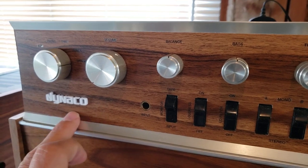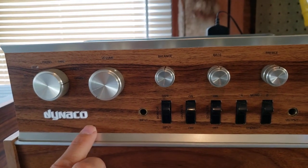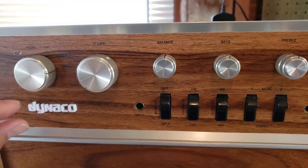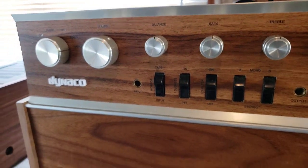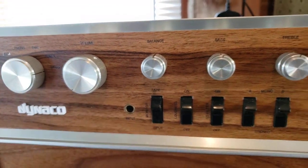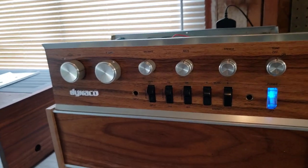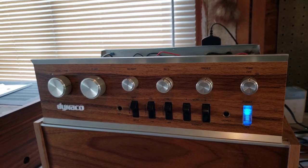Right under where you see my 3D printed Dyneco logo, the previous owner had inexplicably decided to etch his driver's license number on the faceplate in big bold letters and numbers right across there. And of course, that all but destroyed the faceplate. So rather than throw it out, I figured I'll dress it up in a fancy way.